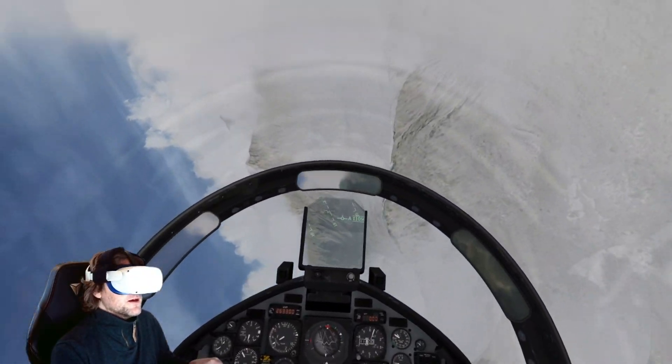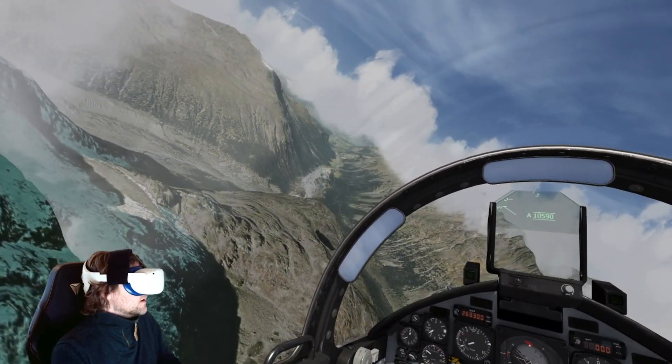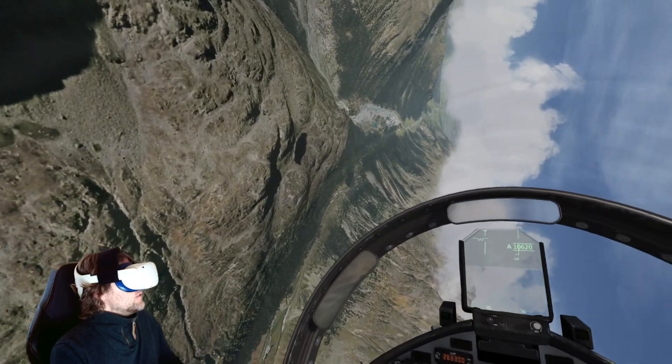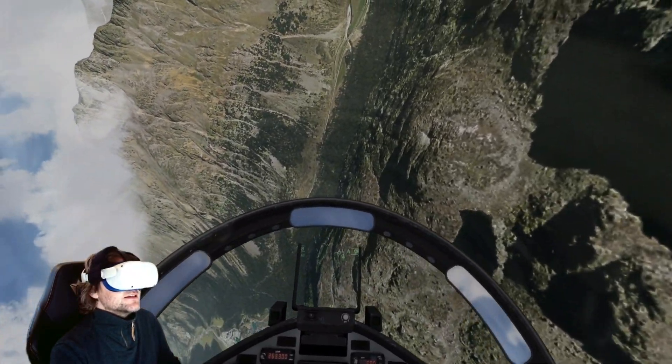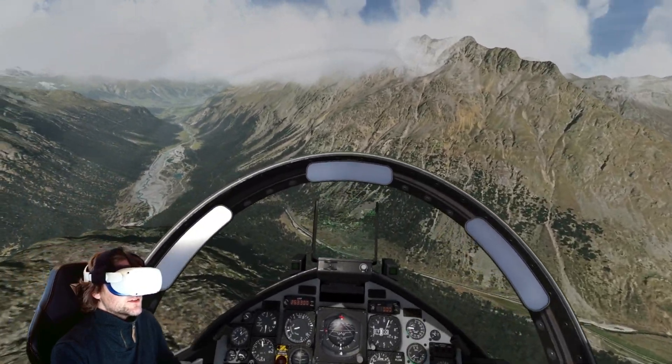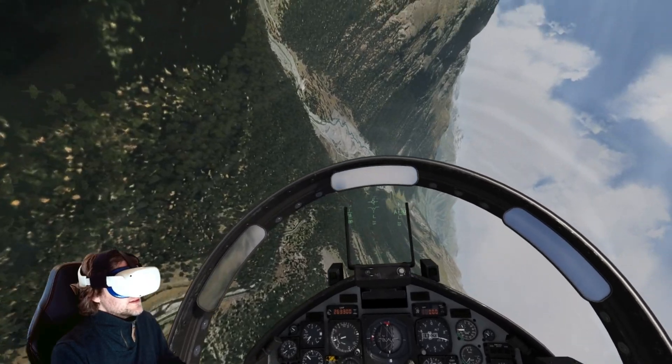I would recommend Aerofly FS2 to everyone who's into VR and flying. If you've had a stressful day at work and just want to fly without worrying about settings, tweaks, and tips — this is the sim to fly in. It is spectacular.